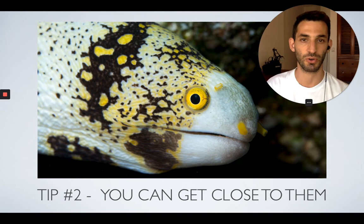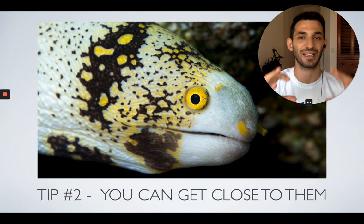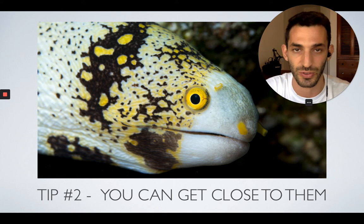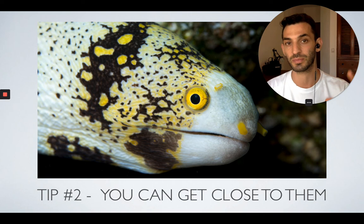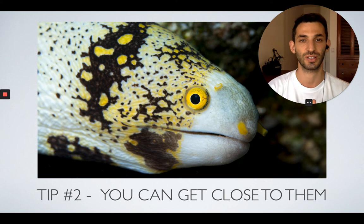Tip number two is that moray eels don't really have natural predators, so you'll be able to get very close to them without a problem. They probably won't run away, especially if they're in their hiding place — they will simply stay there and look at you and pose for you. Maybe if you really scare them, they might go a little bit inside and then come back out within a few seconds. So if you find a moray eel in a good position, just bring your strobes, make sure you have really good lighting and shoot as many photos as you want until you're happy with the result.